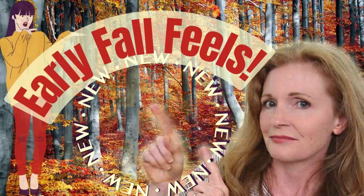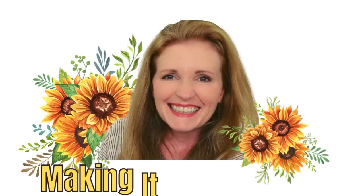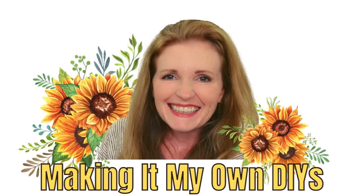Today I have three brand new fall DIYs for you. I'm Brandy, this is Making It My Own DIYs.